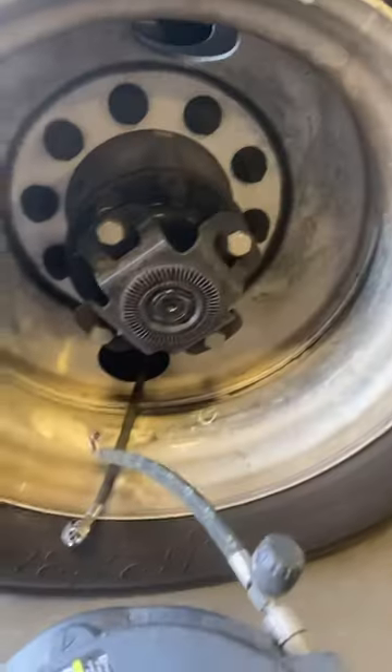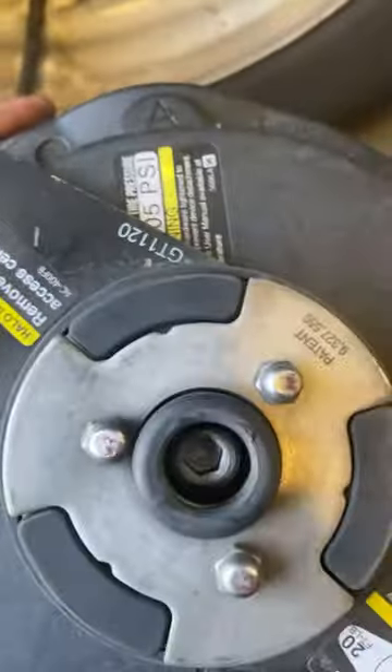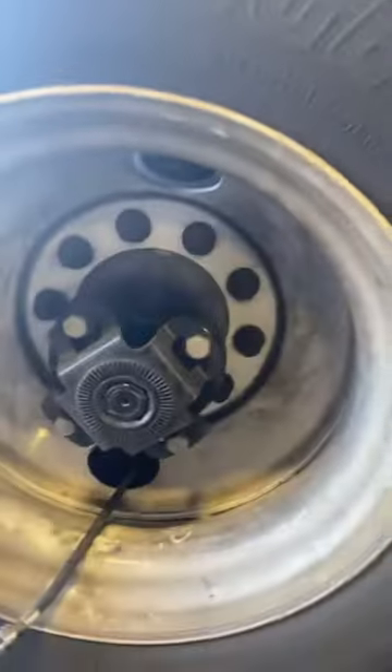This is a new air compressor that mounts on the hubs and keeps the tires inflated. To remove it, disconnect the two hoses and loosen the allen key, which releases it from the hub. Then you can lay it to the side and replace the tire. When you're done, plug it back in and mount it where it should be.